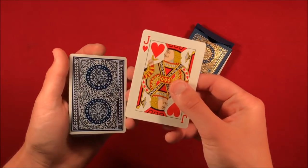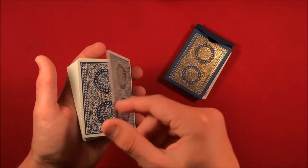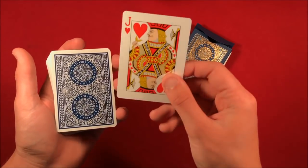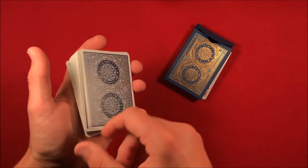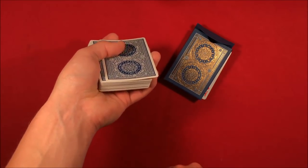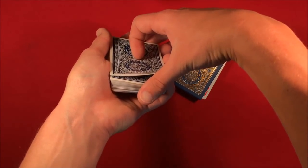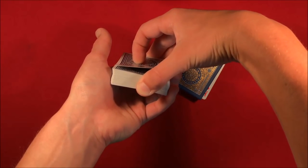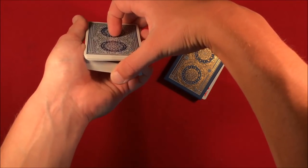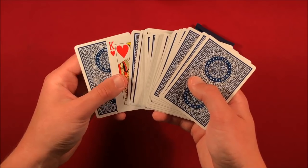At this point, have the spectator freely choose a card from the middle — just make sure not to spread all the way down to the face-up king. Tell them it's okay if you see the card. Then say 'I'm going to lose your card in the middle.' You show the card to the spectator, place it face down, catch a pinky break by pushing over the top card with your thumb, pulling back, and perform the same double undercut move — so you now have a thumb break with half the cards.